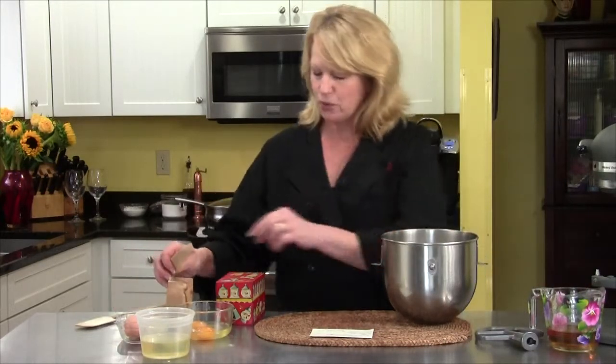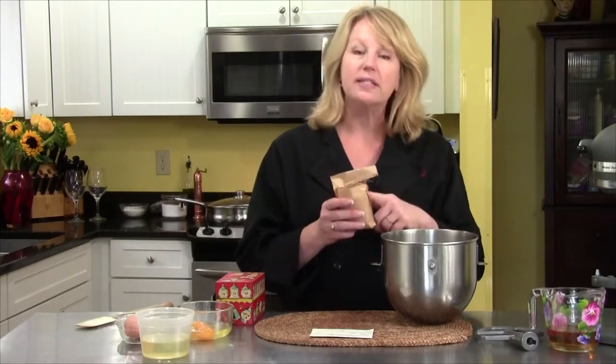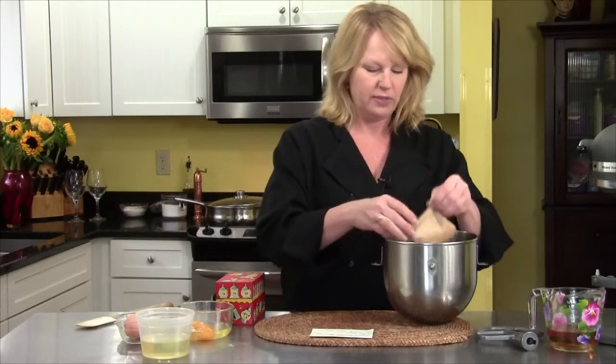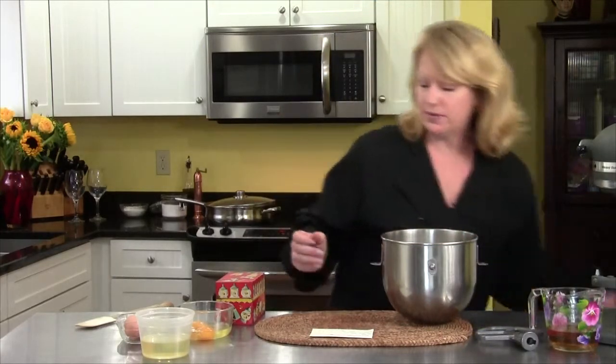The next thing I'm going to add is one package of instant vanilla pudding. Make sure it's the instant pudding — if you do the cooked one, it's not going to be good. So instant vanilla pudding goes in. Simple enough so far.